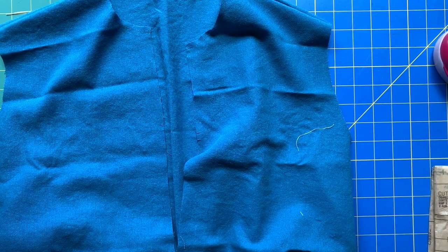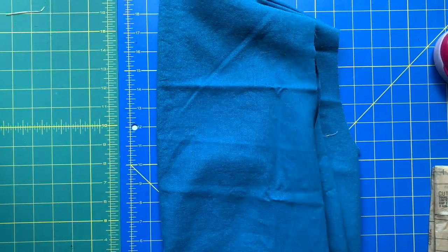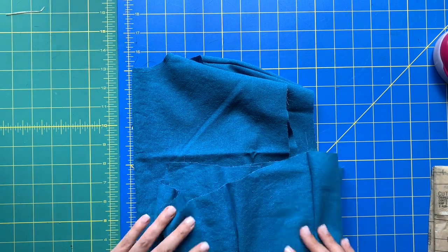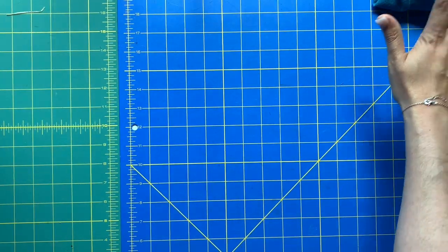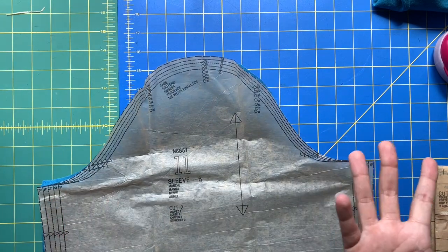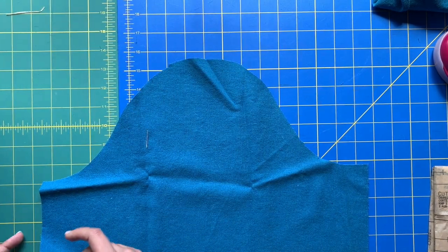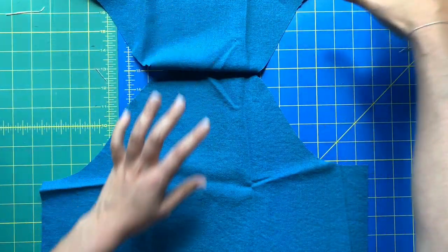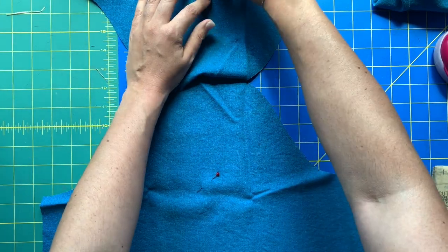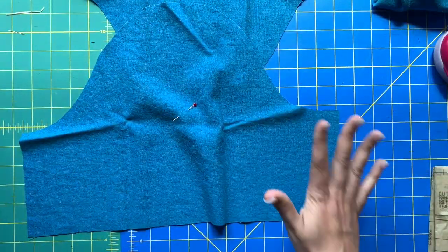We have the makings of a bodice — so exciting! We are going to gently put this away. That neckline we want to protect fiercely — we do not want to touch it any more than we have to. Even though we stay stitched it, just be very gentle with it to prevent any stretching. Step three of this pattern is to finish your armhole. I really like that because the bodice right now is very small — it doesn't have the skirt attached — so it's actually easier to attach the sleeves now than after everything else is done.